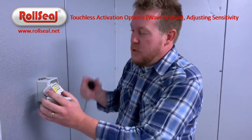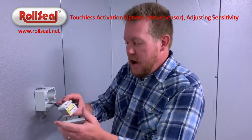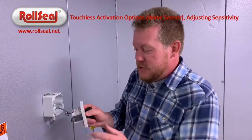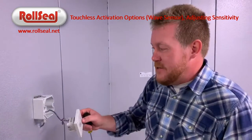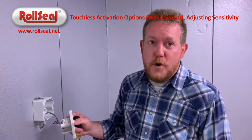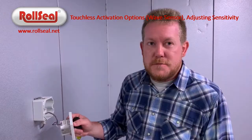We sure appreciate all the feedback we've gotten. We tell you this every time, but it's easy to just buy a door, it's easy to just buy activation — but buy it from us and you're buying a solution in one package. So again, thank you very much. Call with any questions.